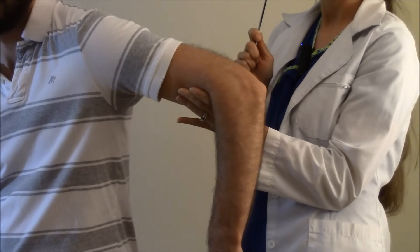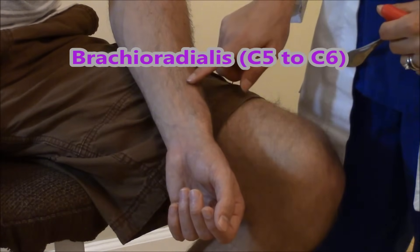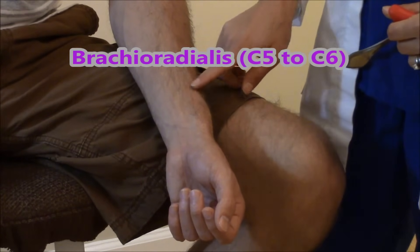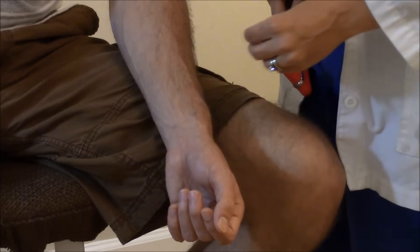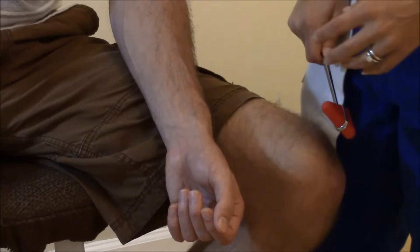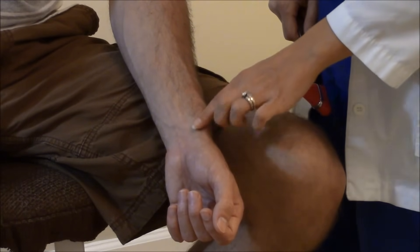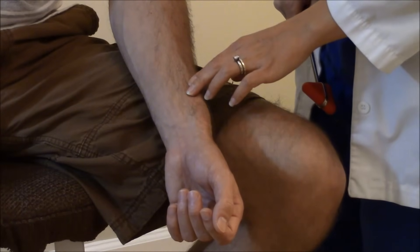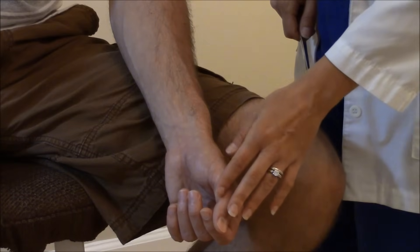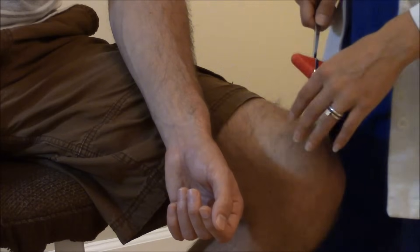Now let's check the brachioradialis deep tendon — this is checking C5 to C6. This can be one of the most difficult tendons to find because it's not as pronounced as the other tendons. You want to find the radial styloid process, which is the nodule on the wrist, and go about two to three centimeters above that. Have the patient turn their thumbs upward, relaxing the forearm and resting it on their leg.